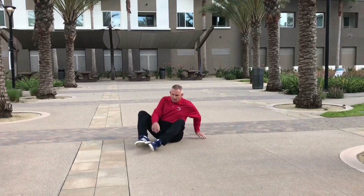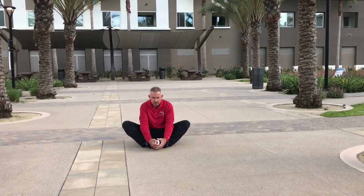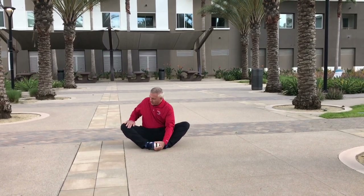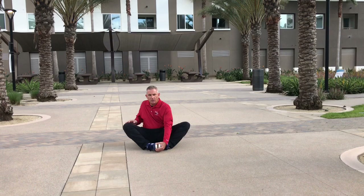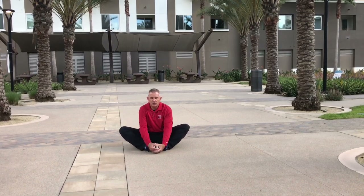Once again, butterfly stretch. Put both of your feet together. Grab onto your toes. Your knees should be to each side. Stretching the inner part of your thigh, the outer part of your thigh, the quadriceps muscle, as well as into your calf muscle as well.